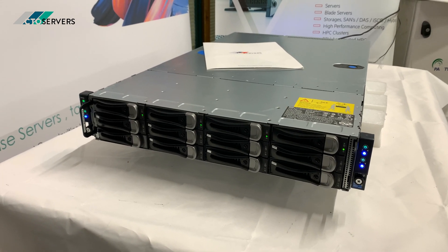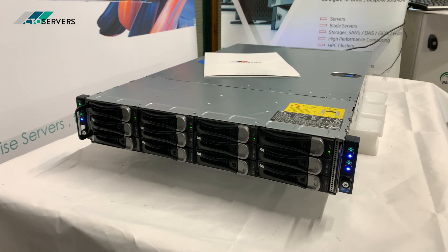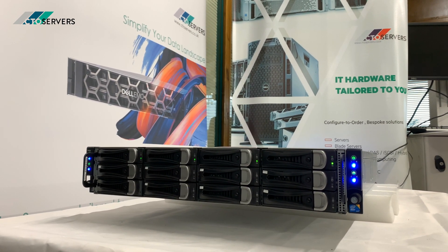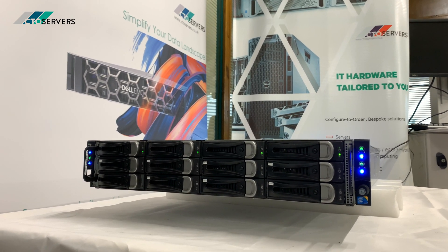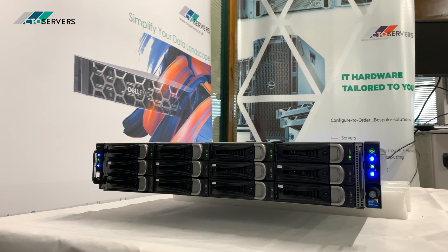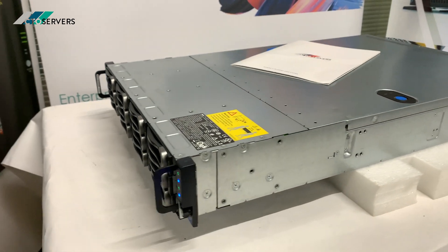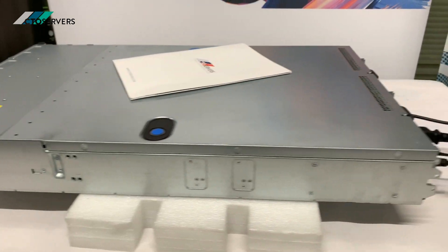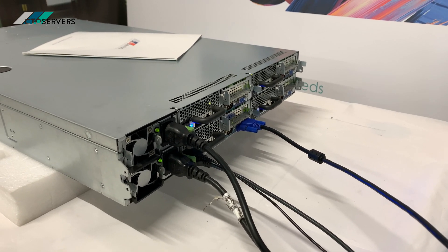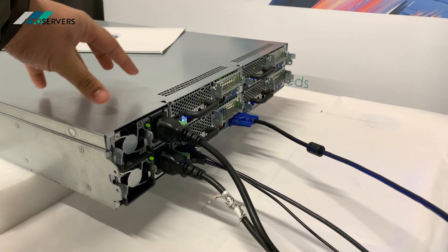Today we're having a look at the Dell C6100, a 2U server designed by Dell on the basis of hyper scalability. This is a quad node server, meaning there are four compute nodes in this 2U form factor. To put this into perspective, there are four Dell R710s worth of compute within this chassis.